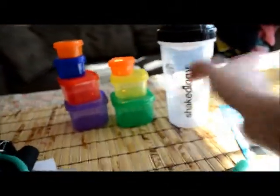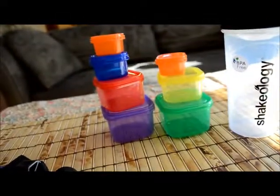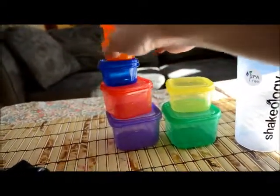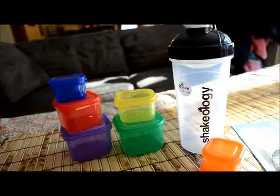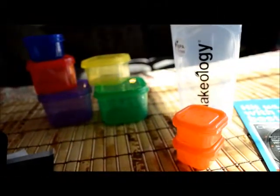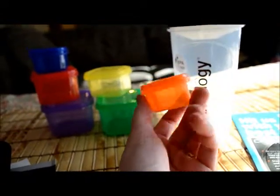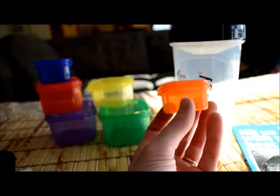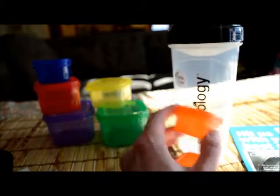Let's look at these containers, because this is what sets this program apart from other Beachbody programs. You've got two orange containers — let's find out what those are for. The orange container is small — I'll hold it in my hand so you can see how big it is. This one is going to be for your seeds and dressings.